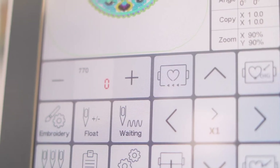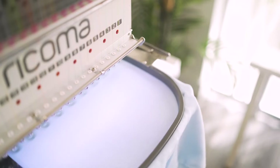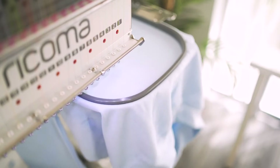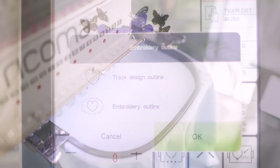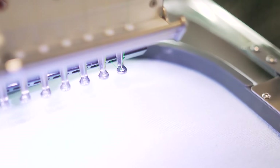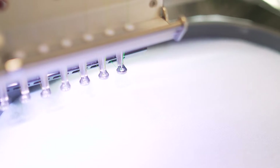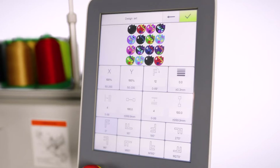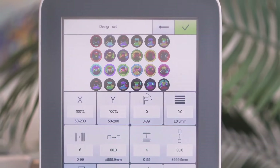Take perfect design placement one step further with the machine's one-step tracing feature, which traces the perimeters of your design, ensuring that your design never hits the hoop. Afterwards, use the panel's contour tracing option so you can visualize exactly where the design will stitch.